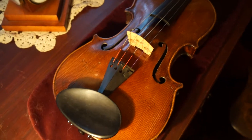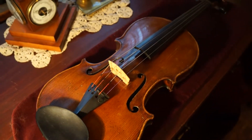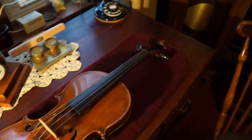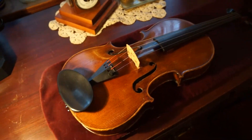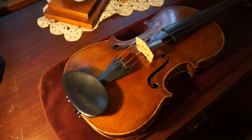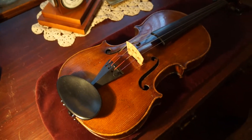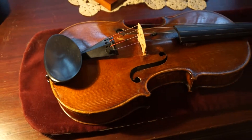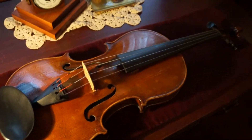It is a modern phenomenon for one luthier to make the entire violin. Even Stradivari, when he made his violins, had seven, eight, nine, maybe even ten people working on them — from apprentices to various skilled labor, all under his supervision. So having one person make a violin is pretty recent.